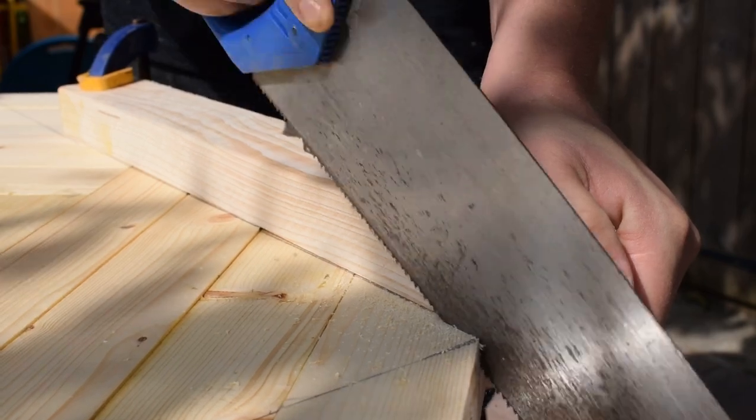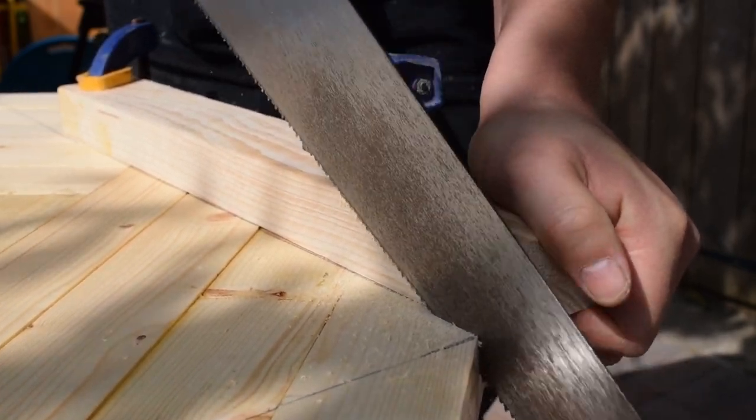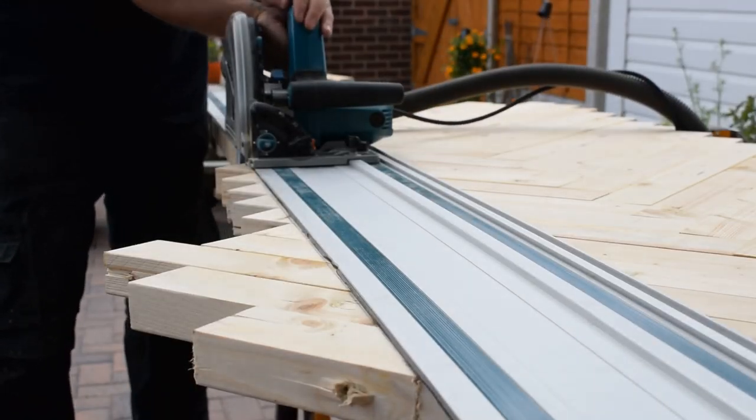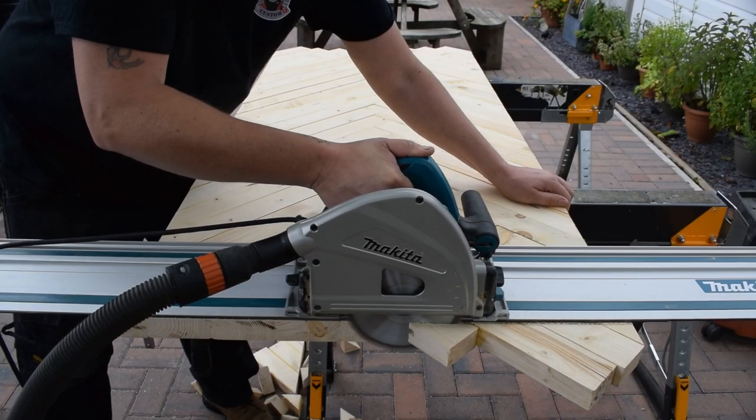To demonstrate how it can be done with hand tools, I cut two of the sides with a hand saw using a piece of scrap wood as a guide. The other two sides I cut with my track saw.